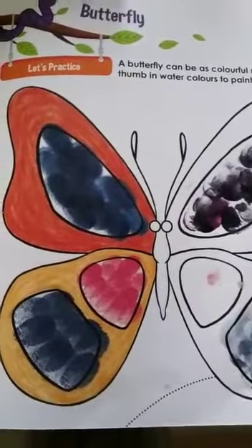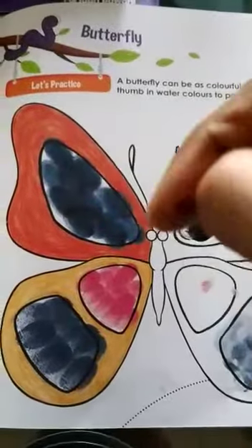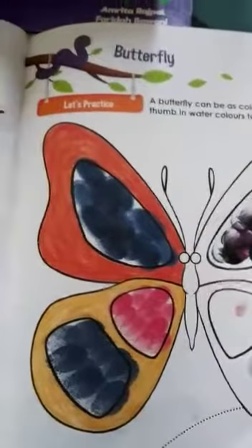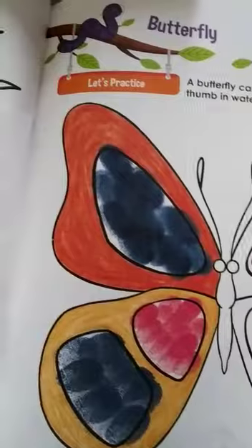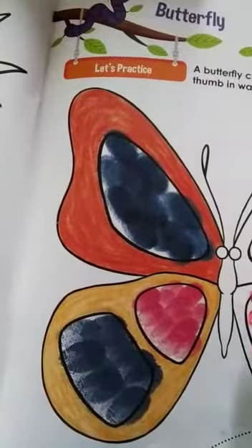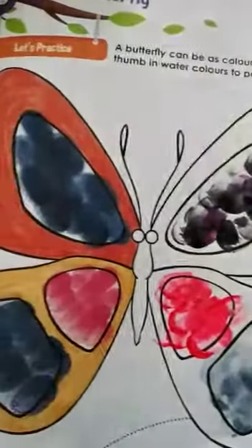Then dip your thumb — thumb only, not your finger, just your thumb. There is color on my thumb — this is your thumb. Put your thumb in the color, dip your thumb in the color, and do the thumb impression like this. So this portion of the wings is done now.